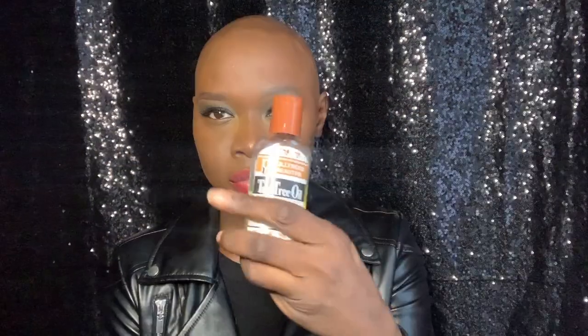Moving on to lips — we're almost done. I'm wearing MAC's Ruby Woo in the Lip Liner and Lipstick. Back in the 60s, black women wore a lot of red lipsticks. Whether it was a classic red or a burgundy, anywhere within that spectrum, you could find a good red lip, so I've decided to follow suit. Making sure that my lips are hydrated for the lipstick, I'm applying just a little bit of tea tree oil so that my Ruby Woo can last a little bit longer.